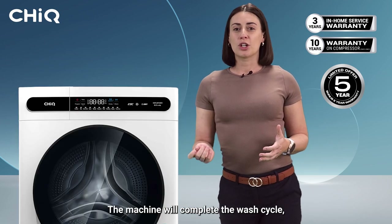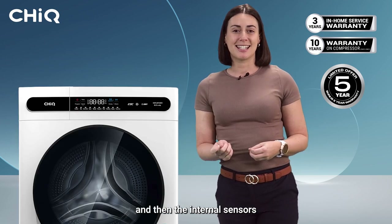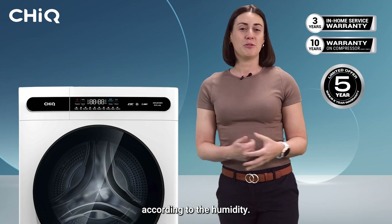The machine will complete the wash cycle and then the internal sensors will automatically adjust the drying time according to the humidity.